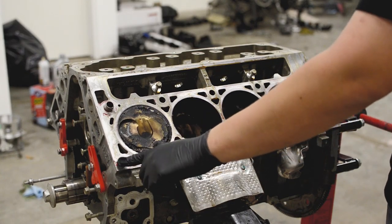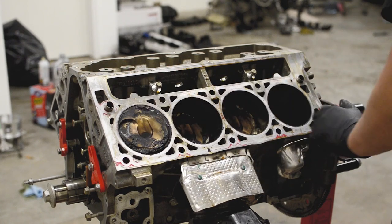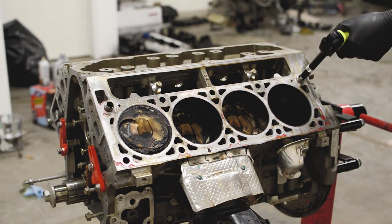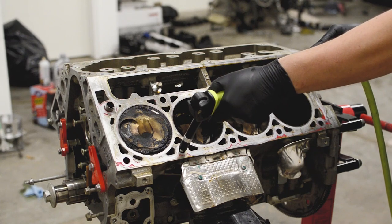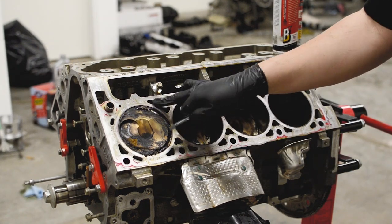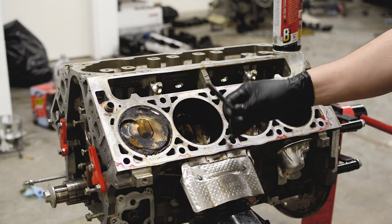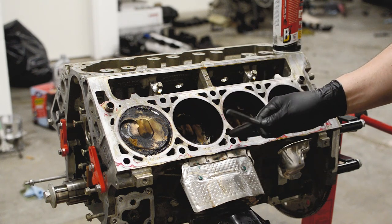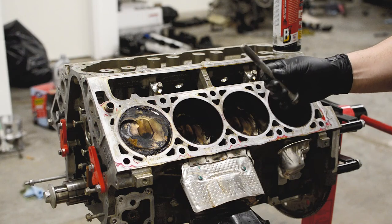Work around the oil pump alignment tools for now and come back to clean those off when you remove them. I like to come back with the green Scotch-Brite and clean it up a little more. Now I like to blow out the bolt holes — they're going to have thread sealer on them and debris from use, so we'll just blow these out. Next we're going to start cleaning the threads for the head bolts. ARP sells a thread chaser in M12 x 1.75.